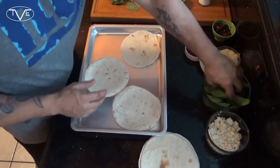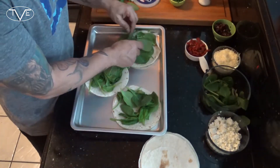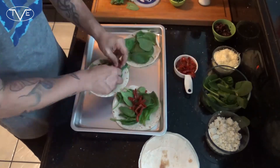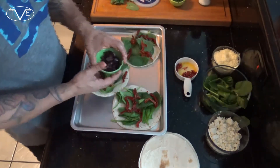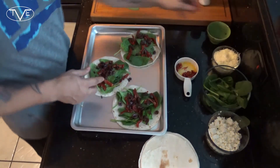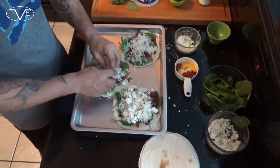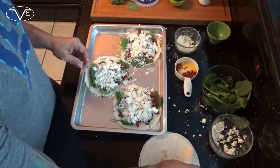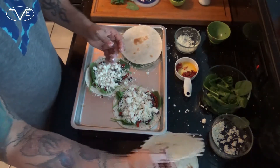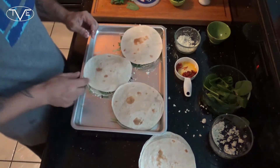Now that that awesome Greek tzatziki sauce is sitting in my fridge chilling, we're ready to move on to the tortillas themselves. I've got them laid out on a pan. What I'm gonna do is take a little bit of that spinach and place it on each one, then add my sun-dried tomatoes, my chopped Kalamata olives, then my mozzarella and my feta cheese. Then I'm just gonna go ahead and place another tortilla on top of each one and pop this in the oven for about 8 to 10 minutes so these tortillas brown nicely and that cheese melts all the way.